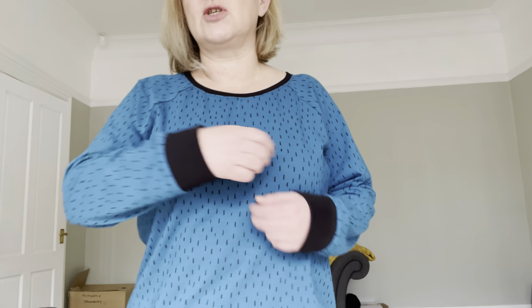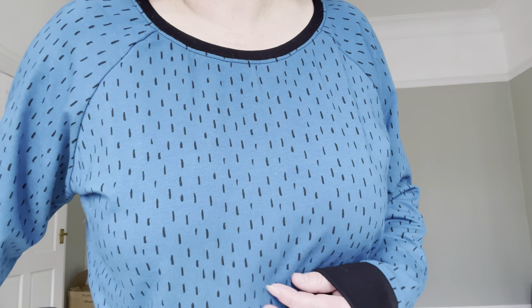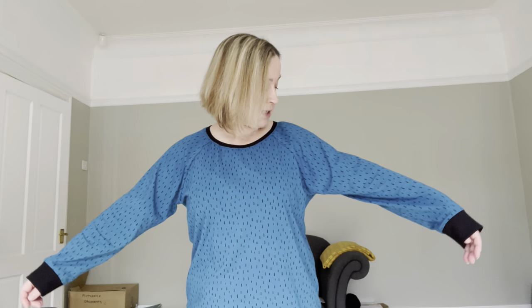The top is just a standard sweatshirt. It's got the band on the bottom. It's just a cotton jersey from First for Fabrics — I got it quite a long time ago so they probably haven't got it anymore. You can just see that pattern with some little black flecks. I used some black ribbing for the neckband and the cuffs, which was also from First for Fabrics. And you can see the raglan sleeve.